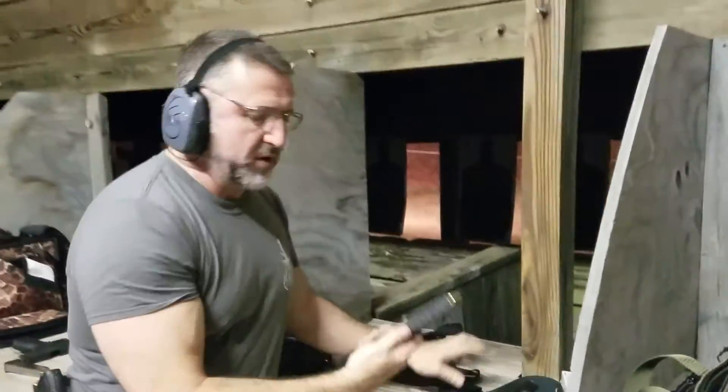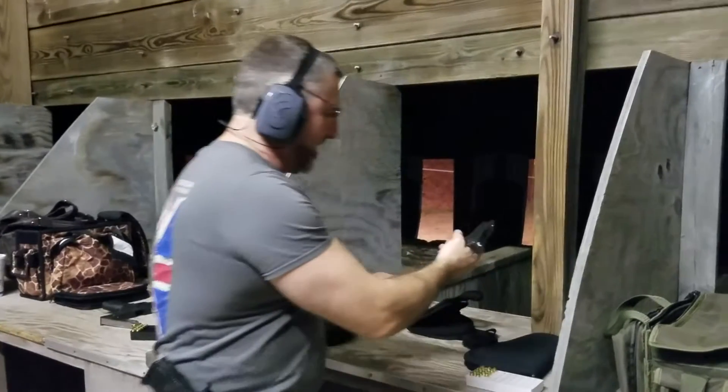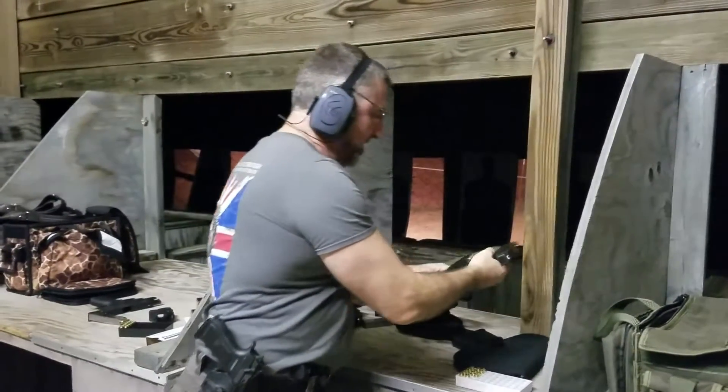So, there you go — the Maglula loader and the extended magazine. Let's see what the extended magazine does in the real world.